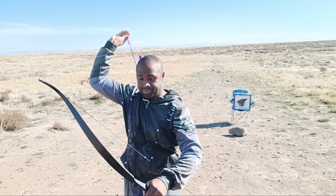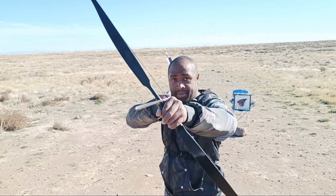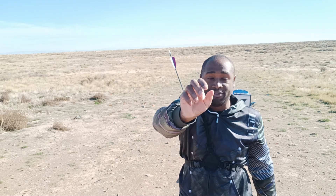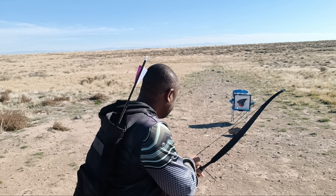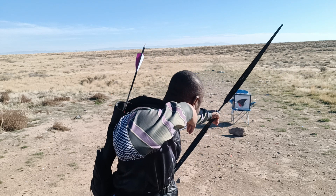Try focusing on looking at the target. Whether you use split vision or close one eye, look at the target. When I shoot while looking at the tip of the arrow, it blurs my vision — I don't see the target. Once I'm so focused on the tip, the target behind the arrow becomes fuzzy. So look at the target specifically, and then shoot. I'll show you guys again — boom, like that.